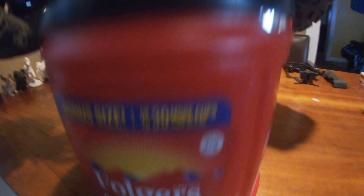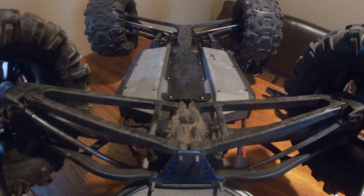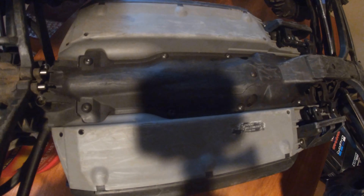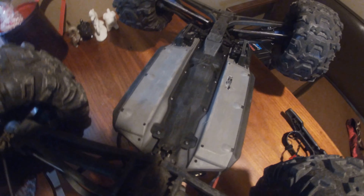It smells good because I'm doing this on a full thing of coffee. Now we're gonna take off the center skid cover — two, four, six, eight bolts I believe. Okay, there's the eight screws for the center cover.